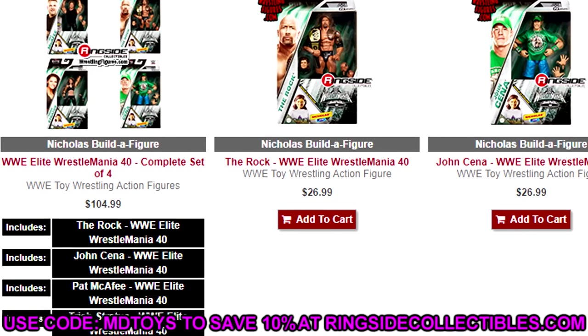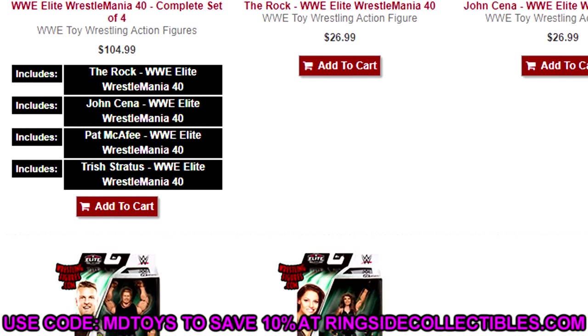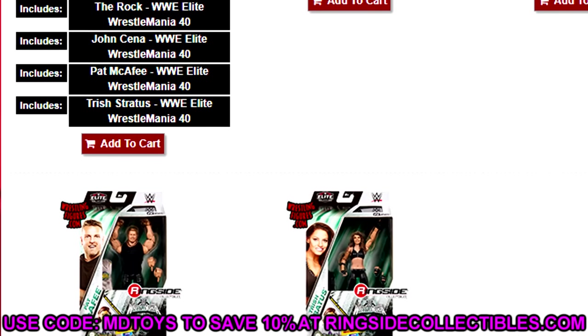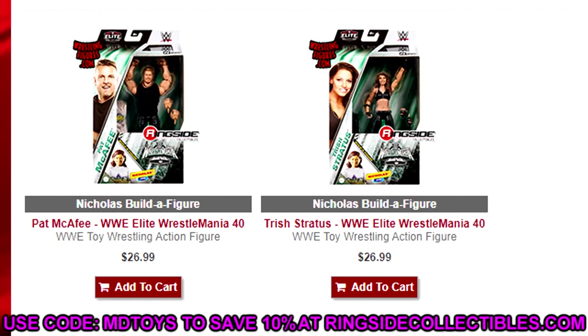My world of college football, wrestling, and action figures collides with Pat McAfee, who is also now colliding in action figures, college football, and WWE. It's kind of crazy. But if you guys would like to grab this set, you can do so over at ringsidecollectibles.com. Use promo code MDTOYS to save yourselves 10%, as well as get in on their Cyber Monday sale.